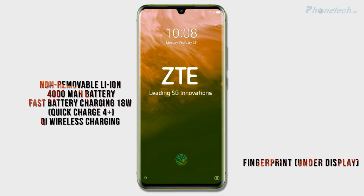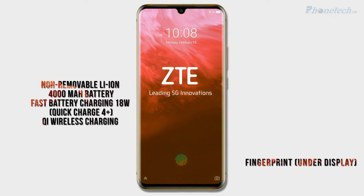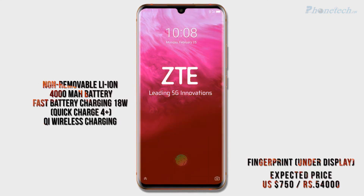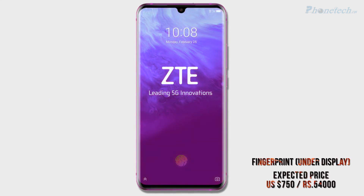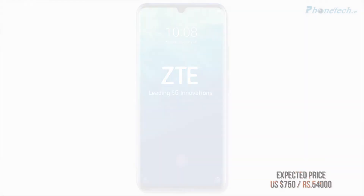You will get a fingerprint sensor under the display. Talking about the price, the expected price is around $750 USD.